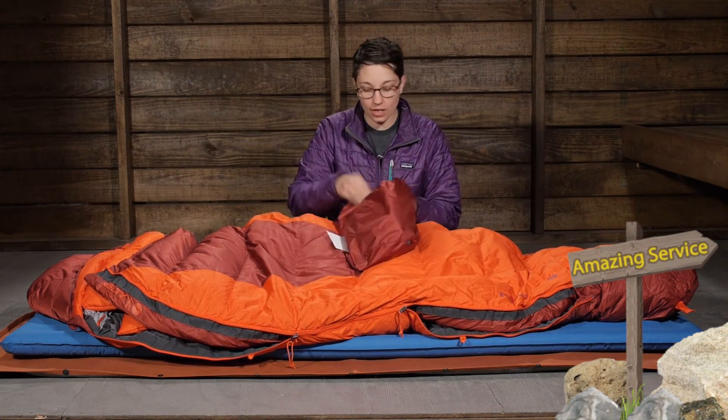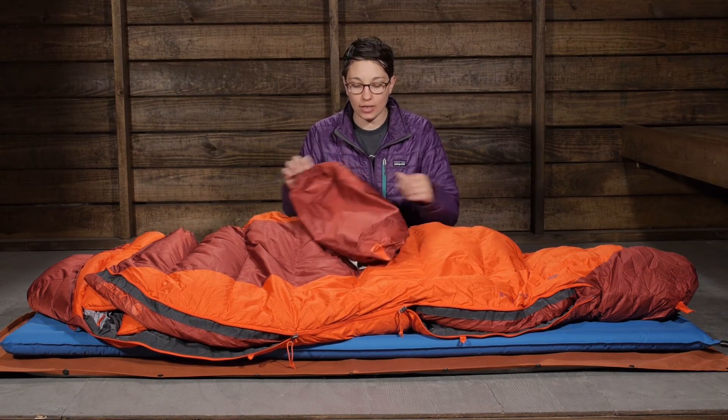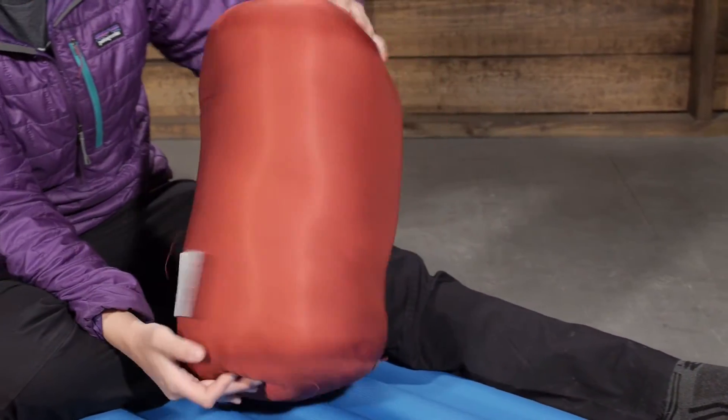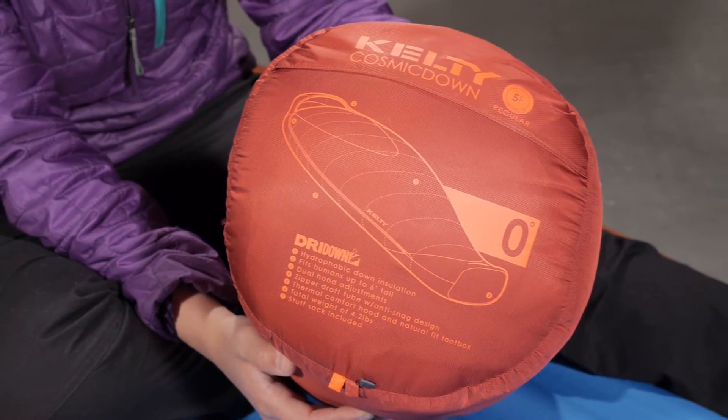They give you a stuff sack so you can pack it down. For a zero degree bag it packs down to be pretty small inside that stuff sack. With a compression sack purchased separately, you can get it even a little smaller than that.